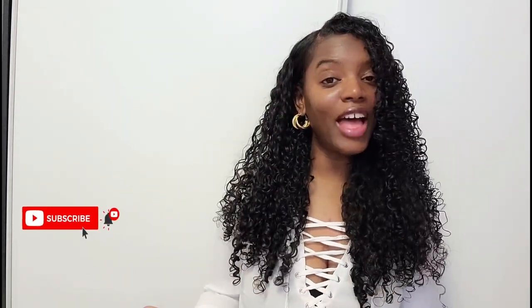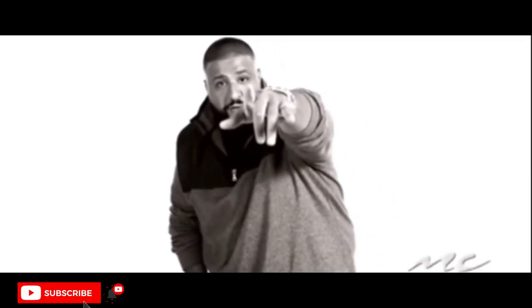Hey curl friends, welcome or welcome back to my channel. I'm Eva, your loyal curl friend, and in today's video I'm going to be showing you this really super potent herbal hair tea or hair rinse for your hair. It's such a great treat — filled and packed with great nutrients that are essential for growing your hair and treating your scalp.